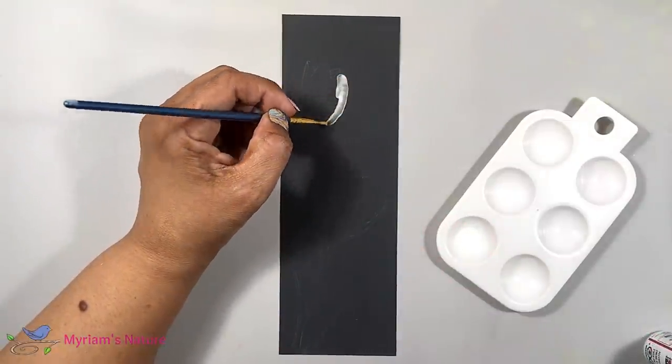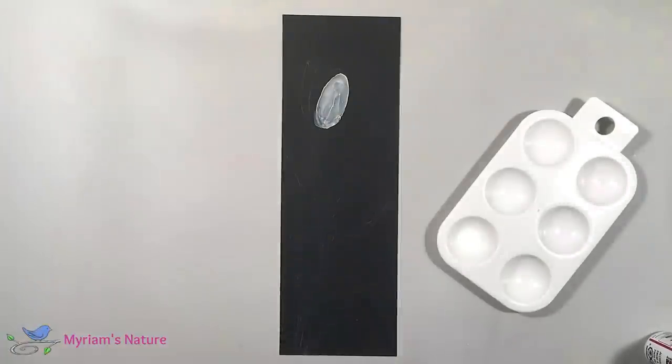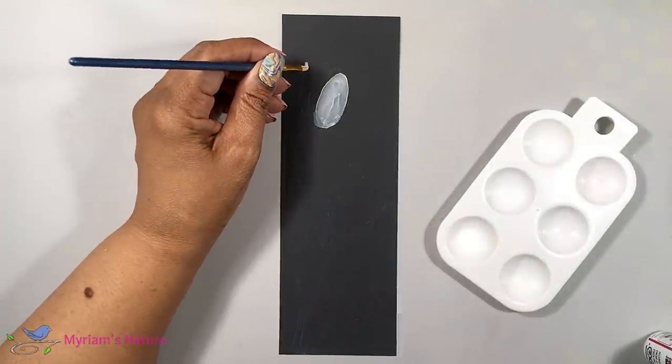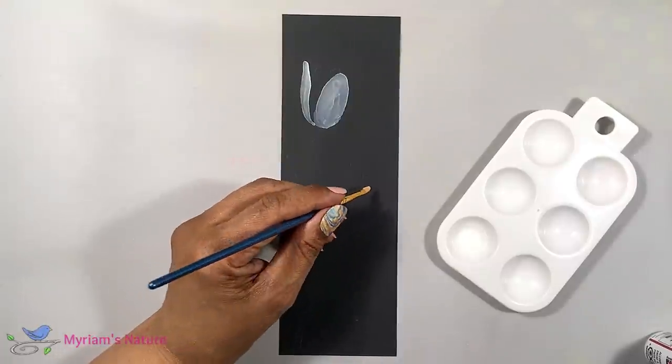With my ink thinned, I begin to paint in my sections. I work with a fully wet brush. Don't skimp on the amount of ink you load onto your brush. You need not worry about the ink blooming or running away from you.